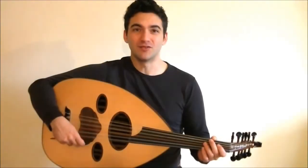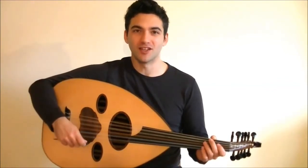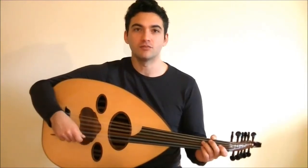Hello again, I'm Naveed from Ood for Guitarists and you're watching the Technique series. You're really going to like this video because you're going to learn a really cool riff from Simone Shaheen's piece called Blue Flame.